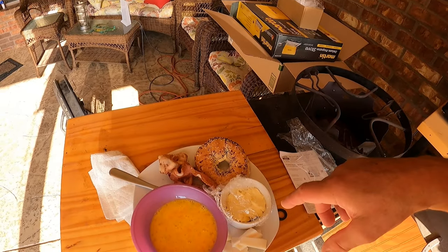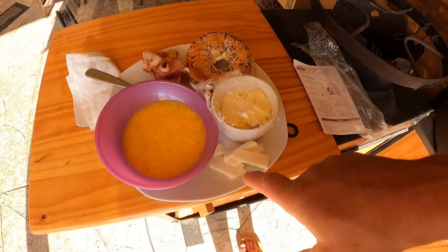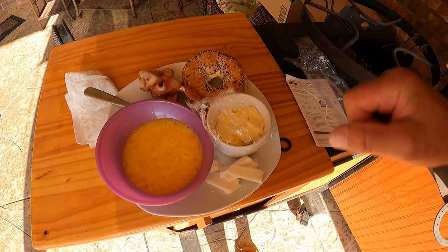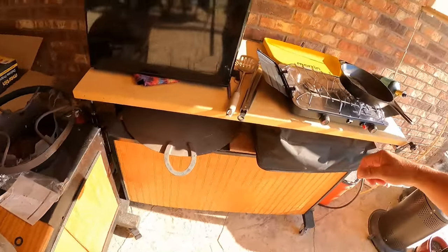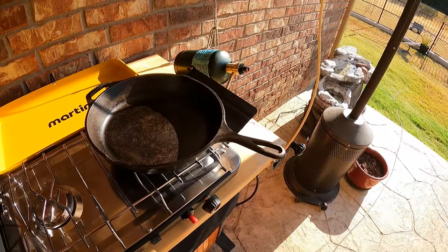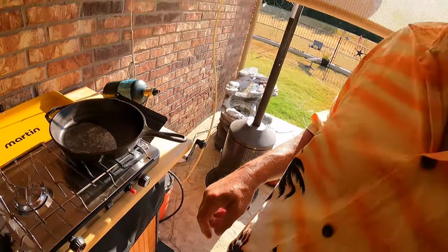So we're going to start off by putting a little — the bacon is already cooked but needs to crisp up a bit more. We've got scrambled eggs, this one is going to use a little goat cheese, and of course we've got an everything bagel. We're going to be cooking it in the large 12-inch skillet.